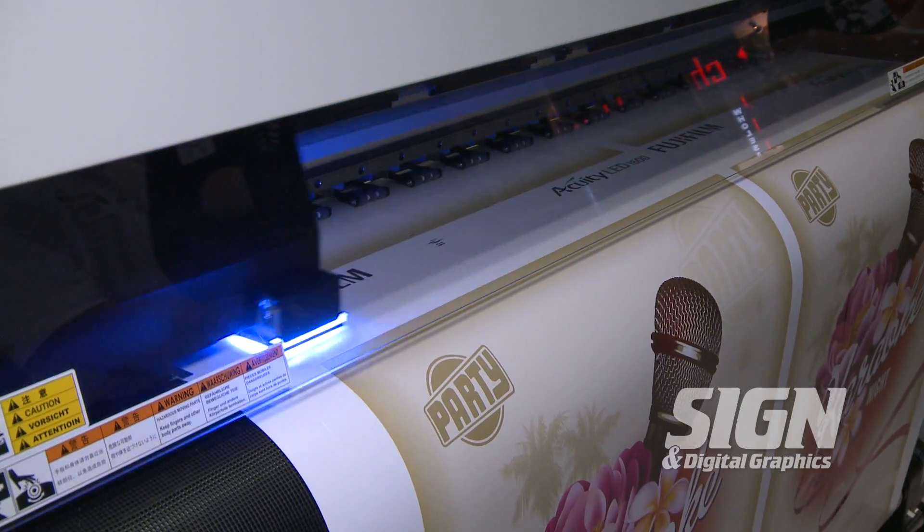Hi, I'm Steve Cutler, product manager for the Acuity product line. I'm here with Sign-In Digital Graphics Magazine, today to talk about the Acuity UV LED 1600. It's a 1.6 meter LED UV printer hybrid for flatbed and roll-to-roll.